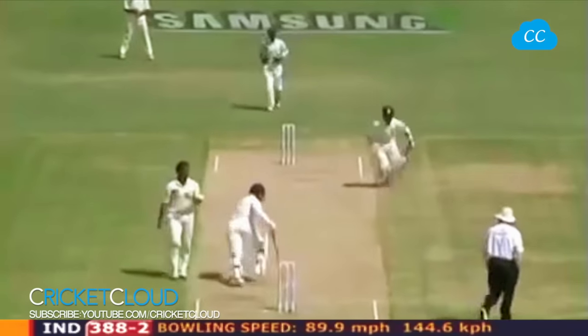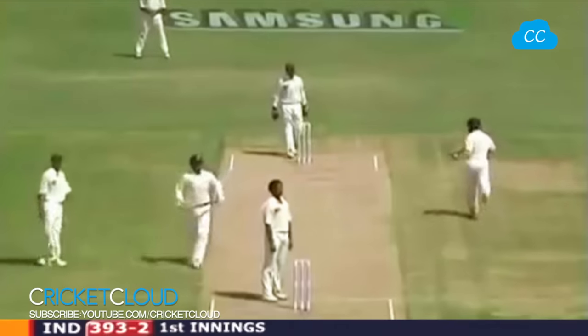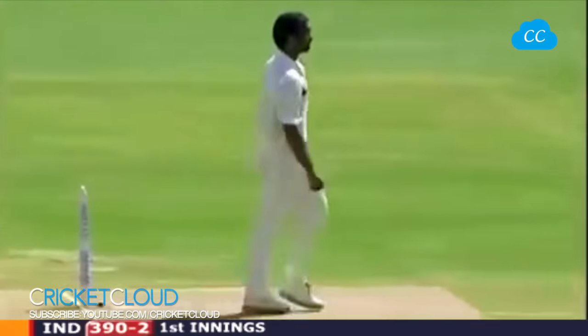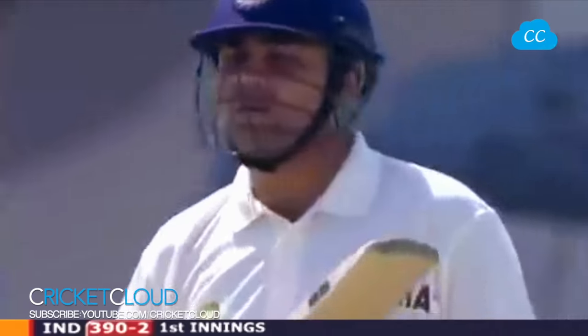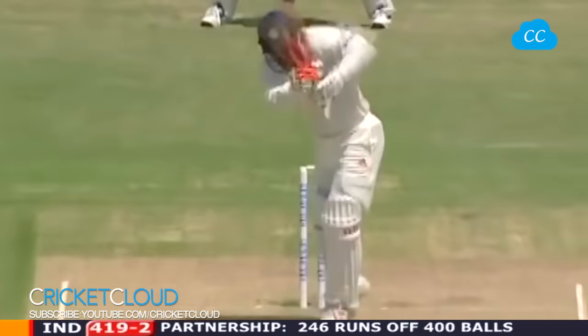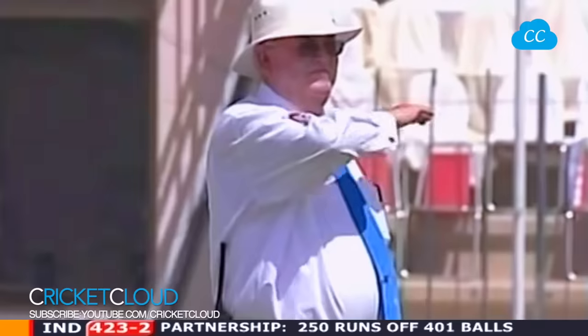A full leg delivery this time, angling in to Sehwag — Mushtaq claims it. 250 for Virender Sehwag. There we go — that's the shot we've been talking about with this 7-2 field; that'll go away for four. Just too short — high quality player, high quality shot.